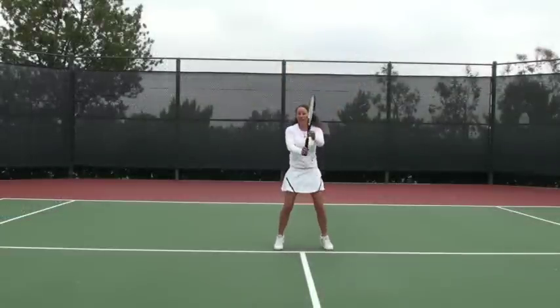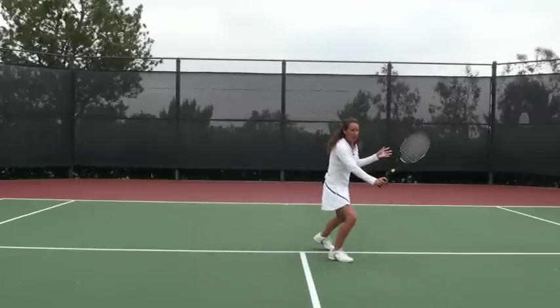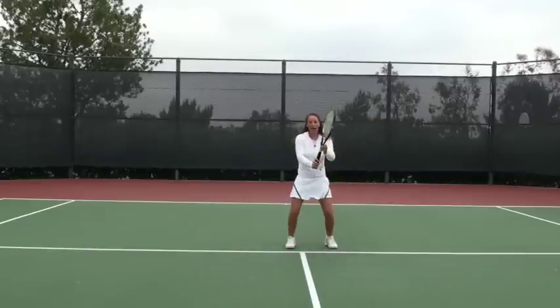So again: start in the ready position, just pivot and turn, step and punch, and then get back ready to hit the next shot.